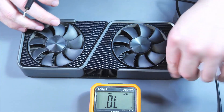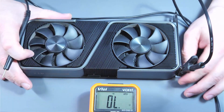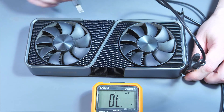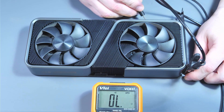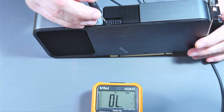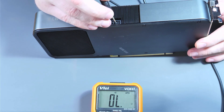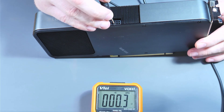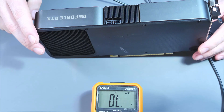Now with the multimeter in beep mode, checking the 12 volts from the slot — nothing. Checking 3.3 volts — nothing. Checking the external 12 volt connection — and we have a short circuit. So we have a short circuit on the 12 volt external connector.